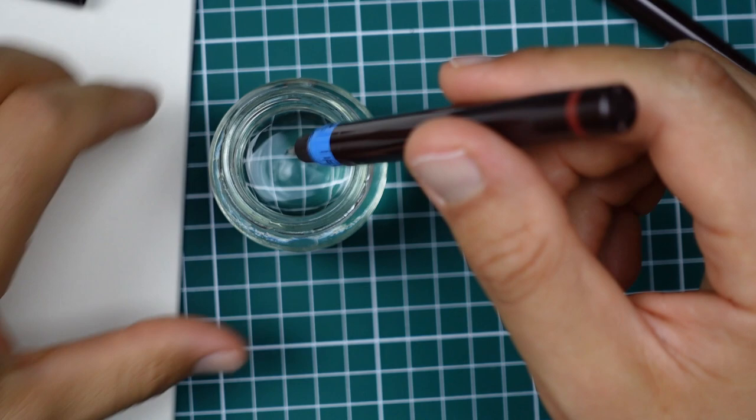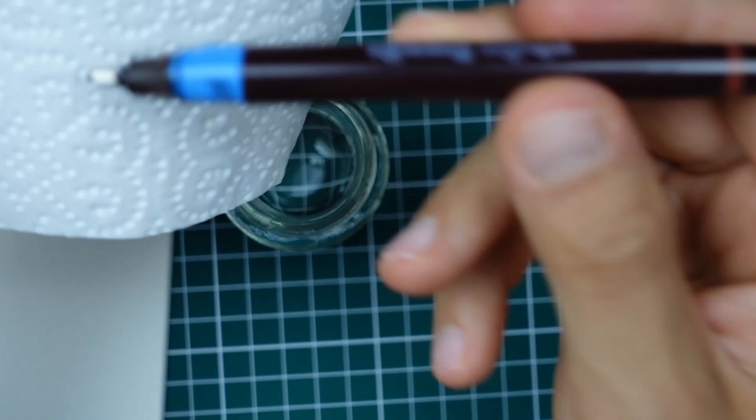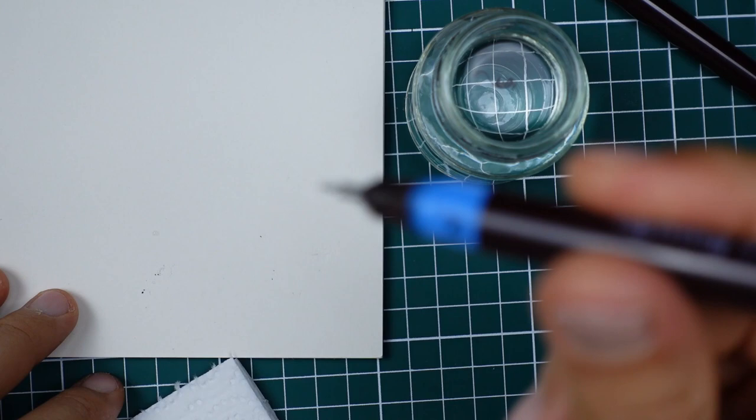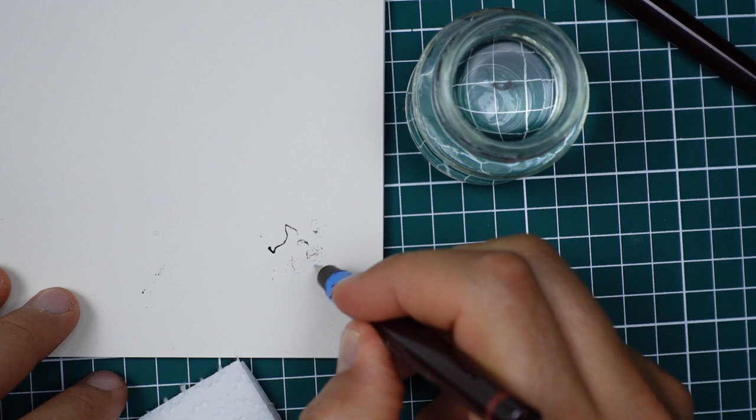So I'm putting this in water. Hopefully the ink will activate. Now you can hear the ball inside the pen, so it starts little by little to release the ink.